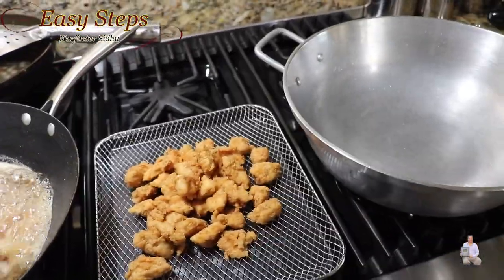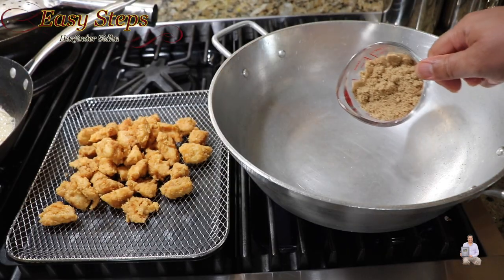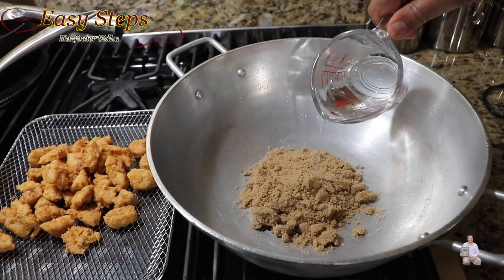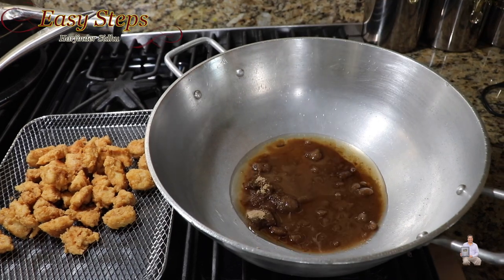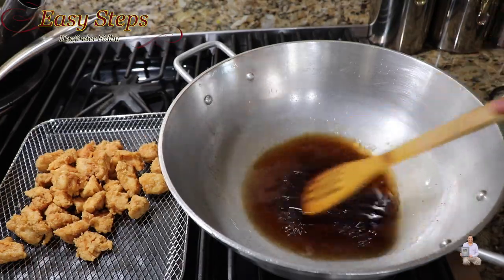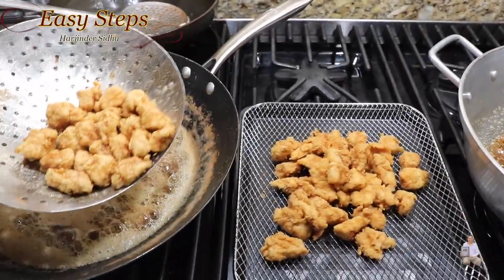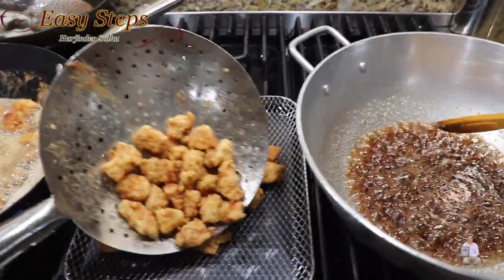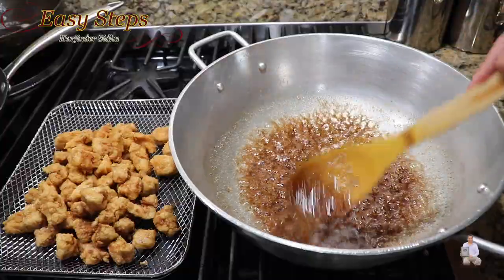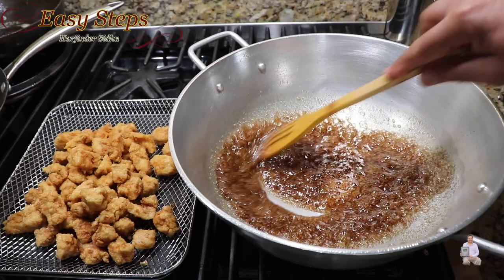On another burner, I'm going to start the caramel coating in a korai. Add one cup of brown sugar and a quarter cup of water — this is going to be our caramel coating and we're going to cook it. You can see the second batch is done so we're pulling those out. The coating is looking really nice. Cook until you see one thread consistency, then bring the gas to low.